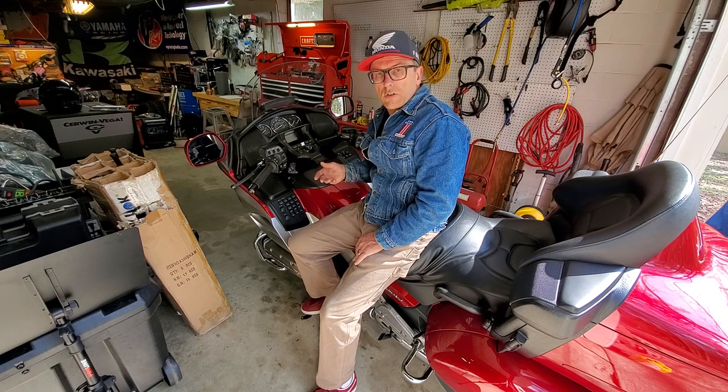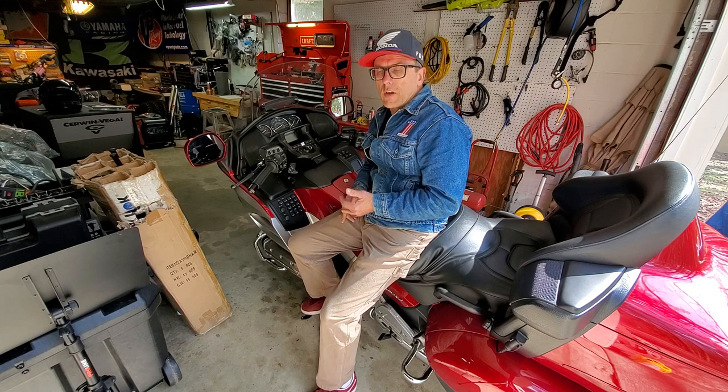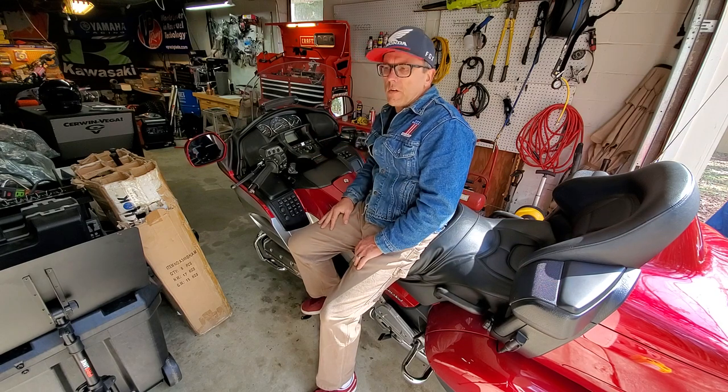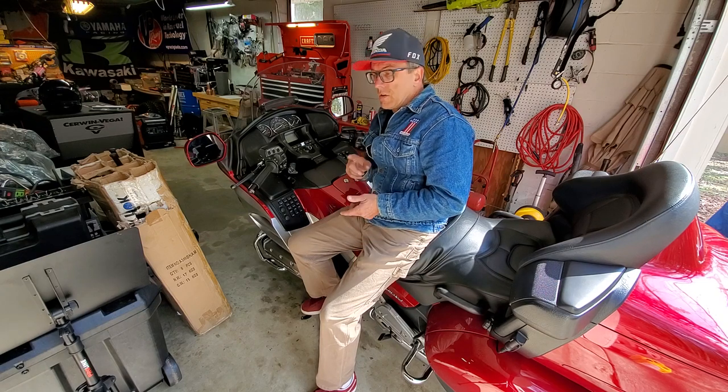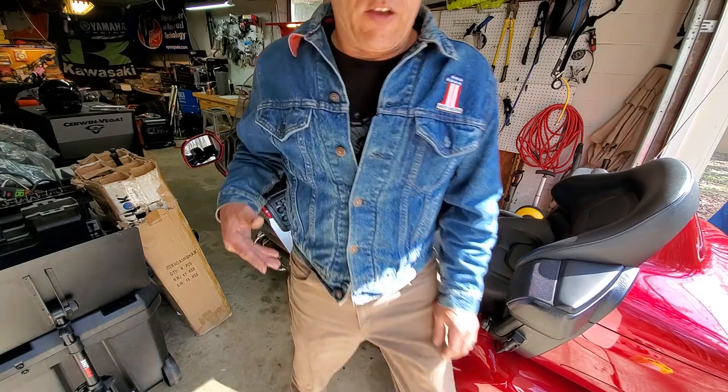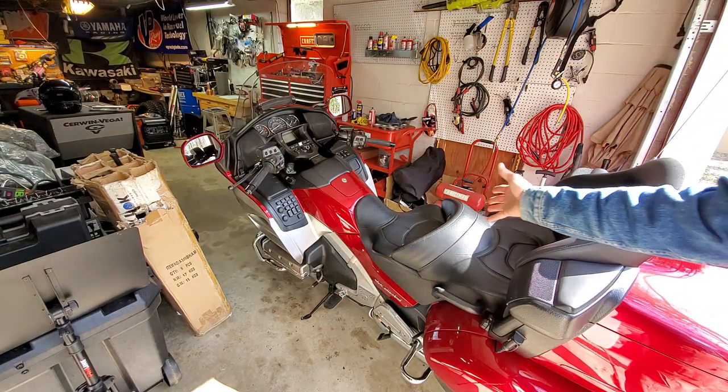So check out our channel — we also have all kinds of other videos relating to motorcycles, cars, outdoor equipment, stuff around the house, just all kinds of cool stuff. Make sure you Google Horsepower House — we have an eBay store, Amazon store, Facebook page, two YouTube channels — we're all over the place. So check us out. Dave signing off the illustrious Honda Goldwing — y'all have a good day.